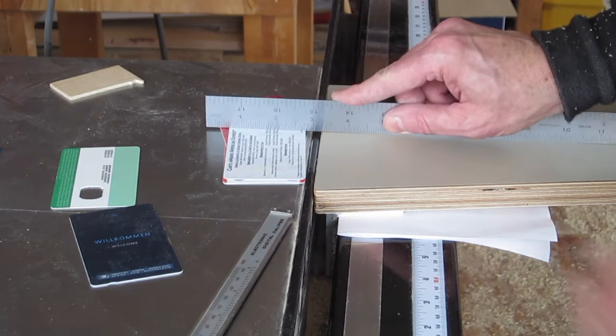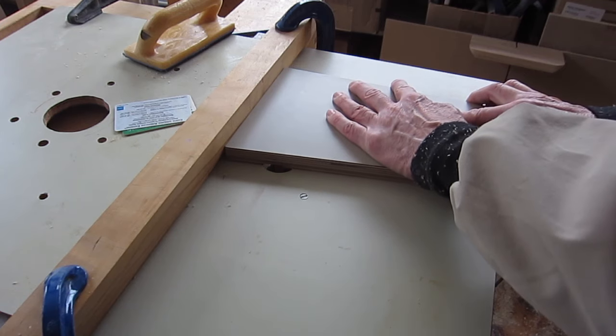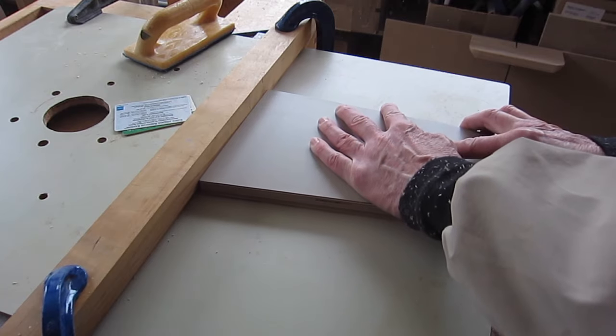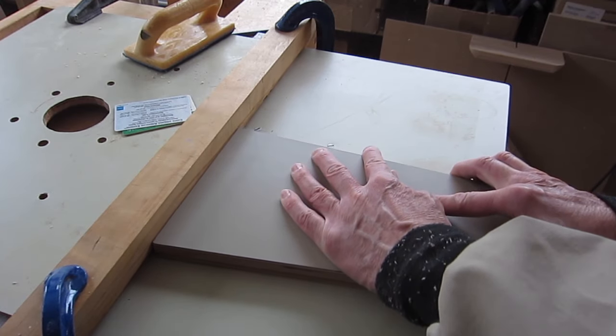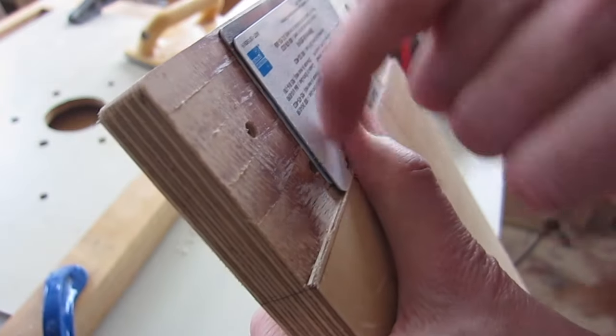With my plastic card collection, I've figured out I need to shim off 70 thou. So there's a recess routed the same thickness as the plastic cards.